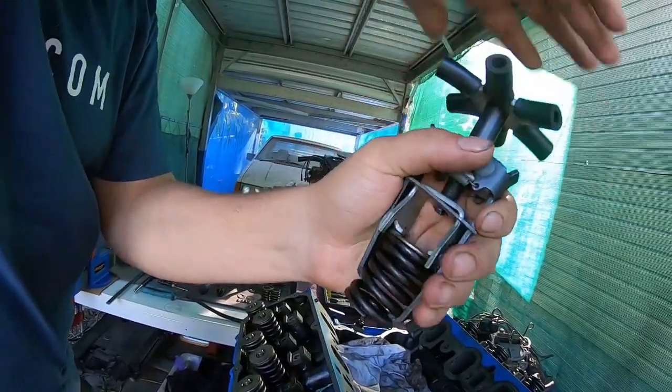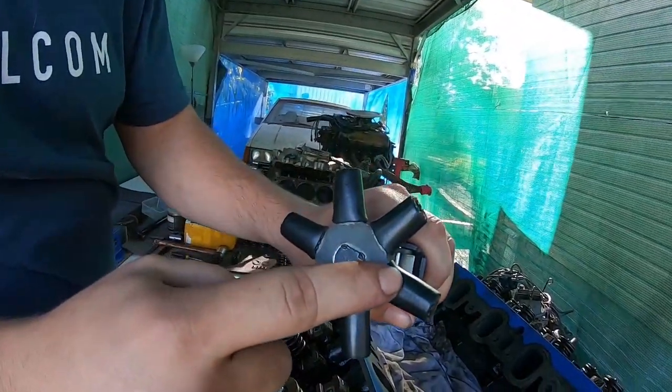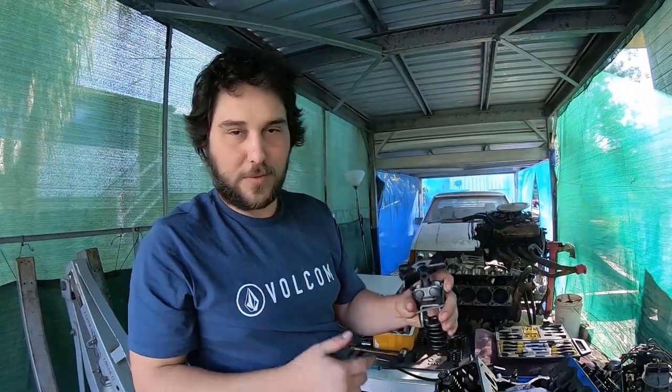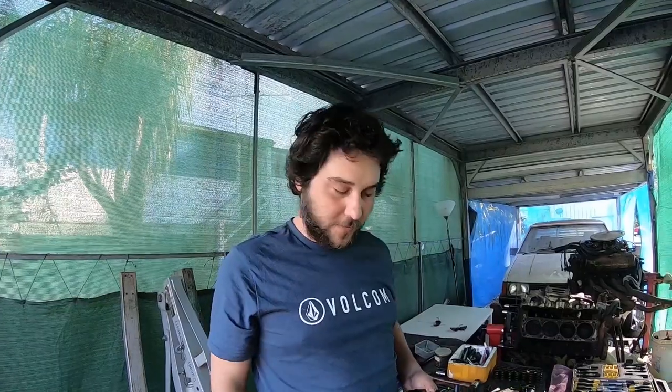Wind it down like this. Another little tip we've done is we cut some rubber hose and wedged it on the end here — something my brother came up with when we were doing triple valve springs on one of his race engines. That's an awesome little hack. I'll put another tip in a video when we're doing double valve springs, but this is just singles.